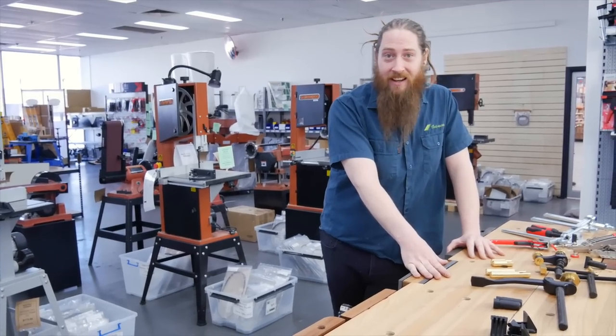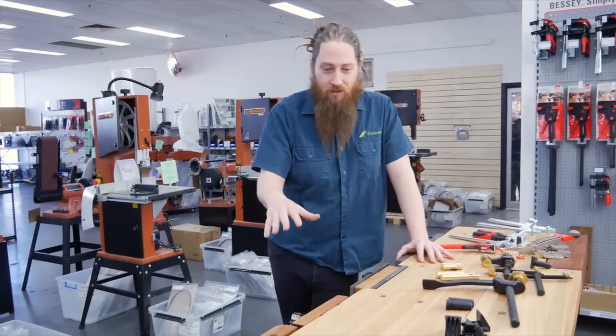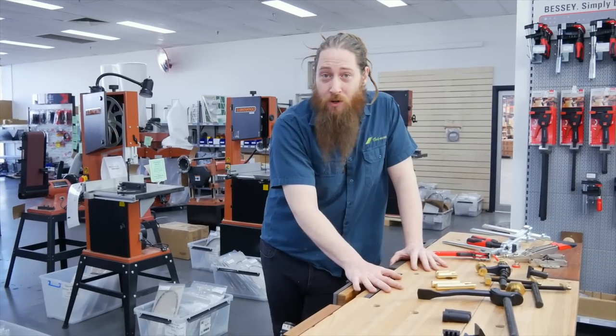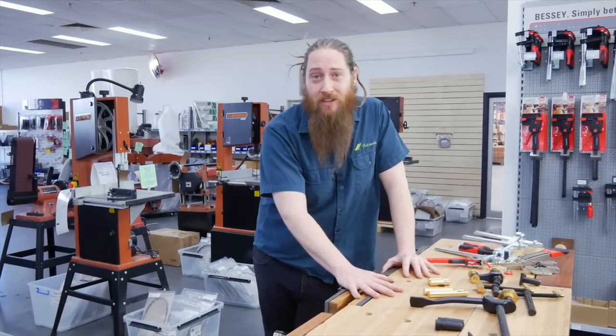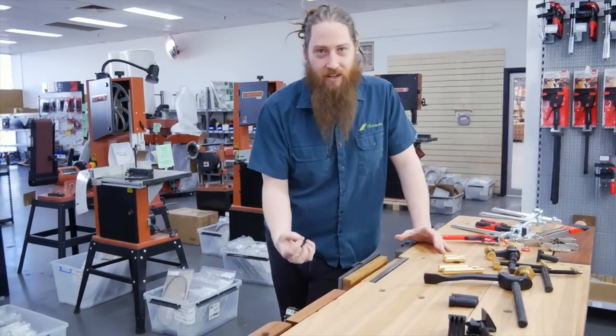We're shooting on location here today at our Timbercon Melbourne store. We'll be going through our workbench here we've got in store. Now this is the heart of many workshops. You'll find the best woodworkers have a good quality bench in the centre of their workshop, and that is a place where so much of it comes together.